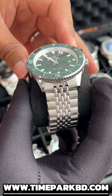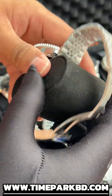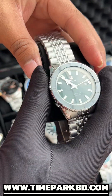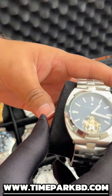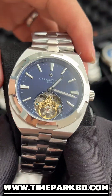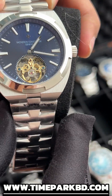Rado — special chain pattern, locking mechanism, close back caseback, and green dialer. This is a very unique character model.